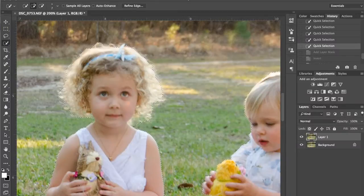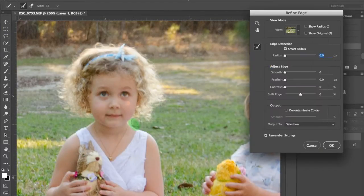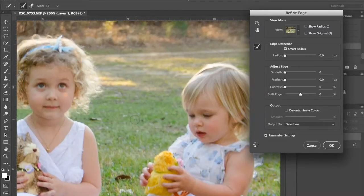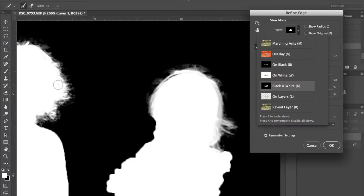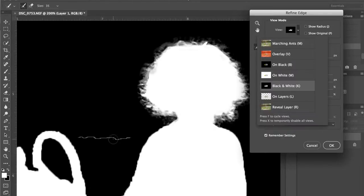Go to Reveal Layer and I'm going to paint all those little stray hairs — we'll go all the way around her head. This is a great way to get those fixed so that they show up. Then we'll get hers too. I'm going to look at the mask and see if I need to refine much — I think that's pretty good. You can see exactly what's going to be masked off.